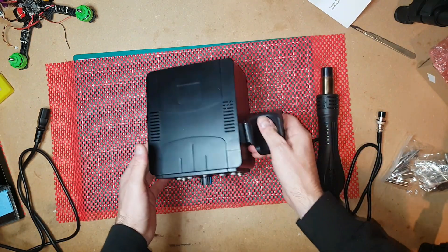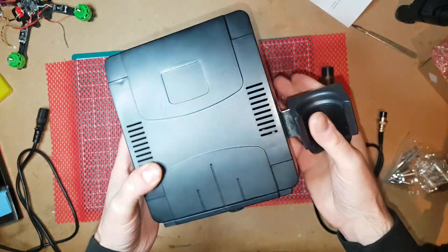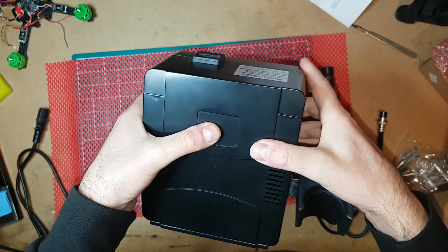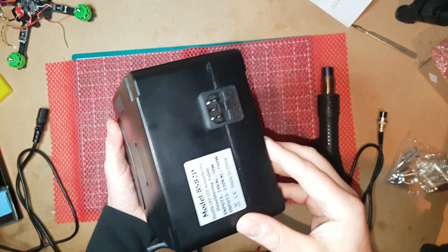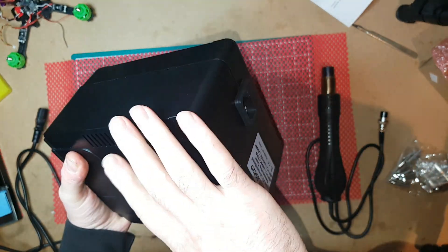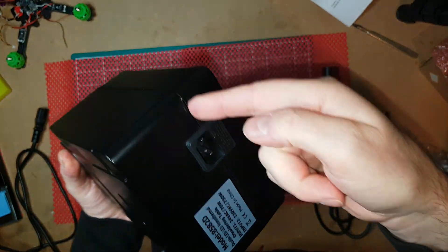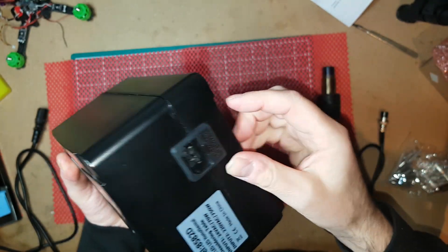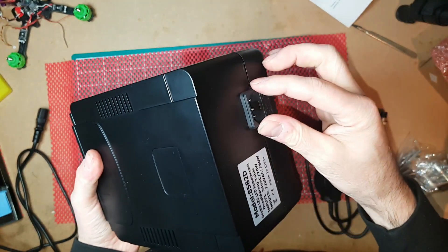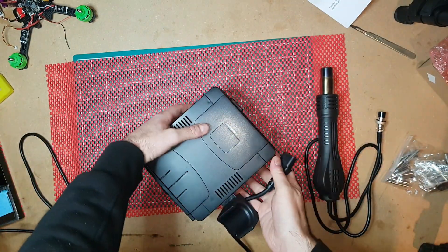We'll start with the main unit first. Quality-wise, it's not great — it's plastic, kind of thin plastic. When I received mine through the post and took it out of the box, this top part, which is just an empty shell that attaches to the bottom, wasn't aligned correctly, so the socket was loose at the back. I had to take four screws out, take the top off, and reposition it. It's really flimsy at the back, so when you plug it in, this could be a problem in the future.